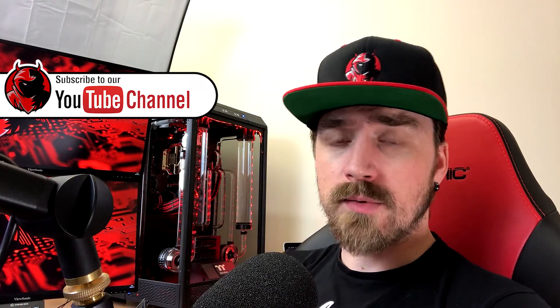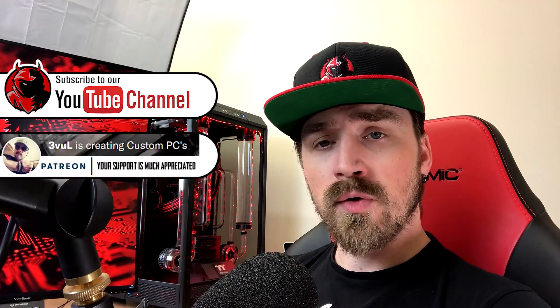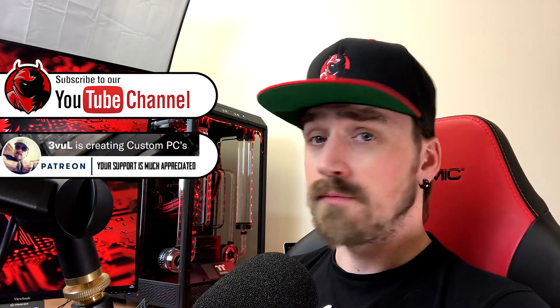That's it for this video. If you like the content, make sure you hit that subscribe button. If you don't want to miss any new content, make sure you hit the notification button as well. You can also support me on Patreon to keep this channel going. I'll see you in the next one.